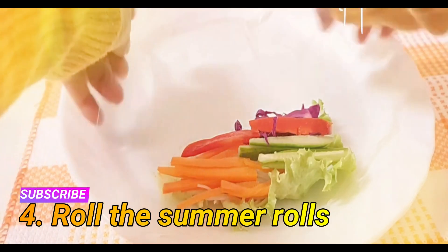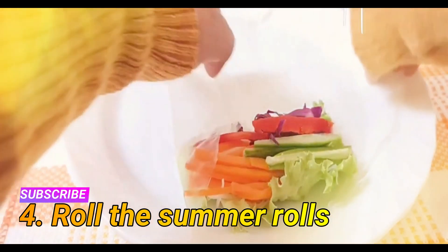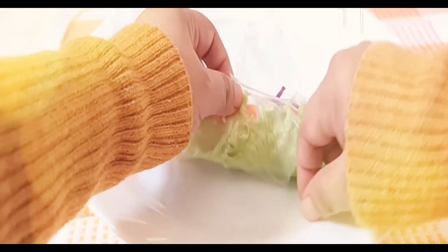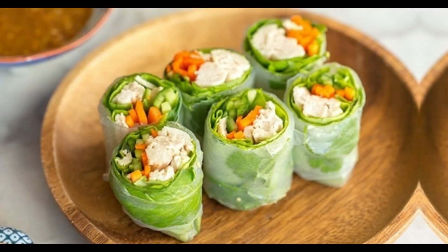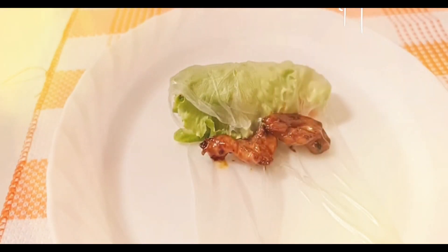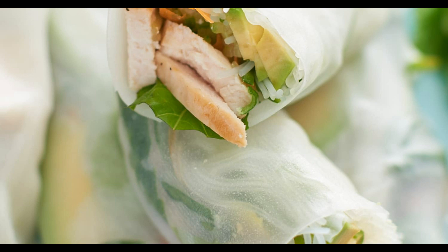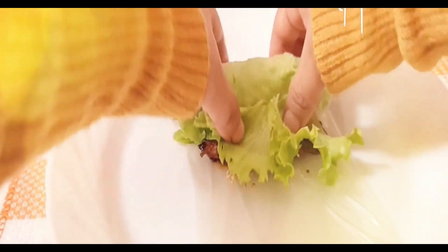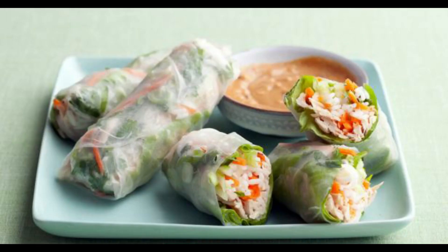Step four: roll the summer rolls. Roll the wrapper up tightly from the bottom, but gently so that you don't tear it. Roll it halfway over the top of the noodles, then fold over the left and right sides inward, then continue to tightly roll the wrapper to seal the mixture inside. If the wrapper doesn't feel soft and pliable, apply some water to your fingers and to the wrapper to help it soften.